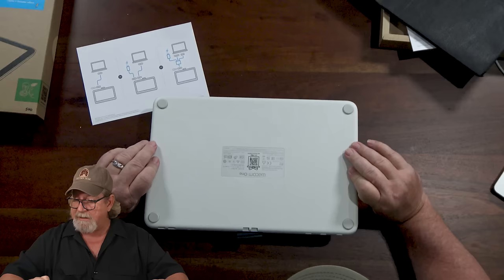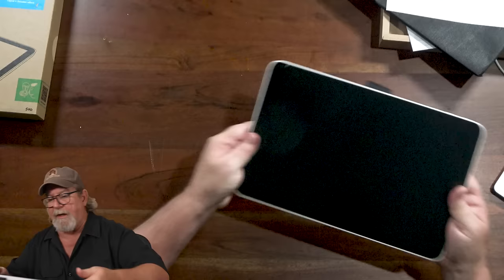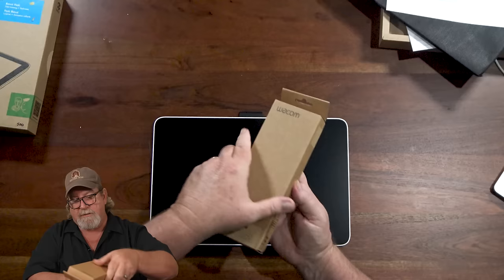It doesn't come with a stand, so you can get the stand separately — I have it, and I've got the prices for everything. So here's the pen display. The Wacom 1 stand is $45. I'm not sure you always need it — there are other ways to prop up your Wacom at an angle.